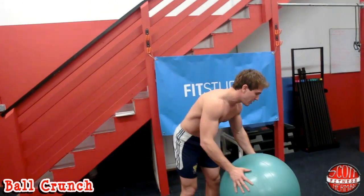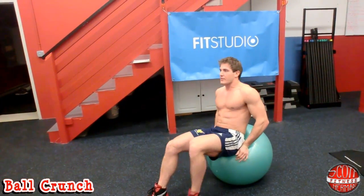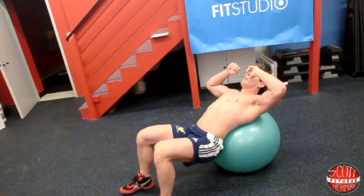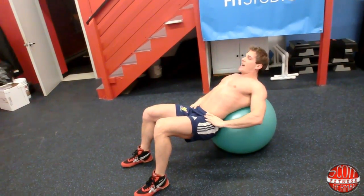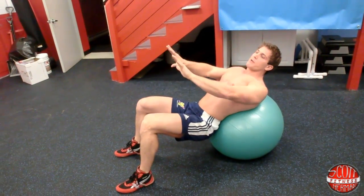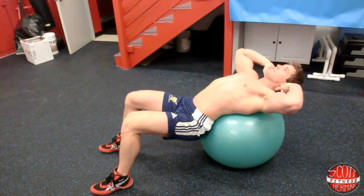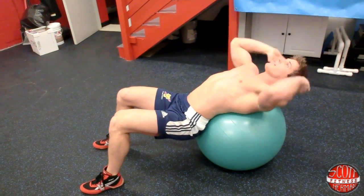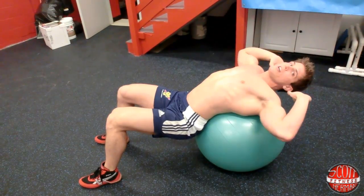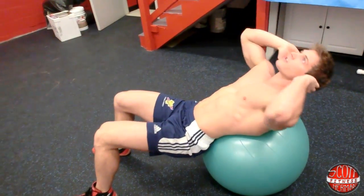The first exercise is a simple ball crunch. Get on the ball with your lower back resting on it. Keep your core nice and tight, feet about shoulder-width apart, toes facing forward. You can put your hands behind your head or behind your ears. Keep your face towards the ceiling and breathe out as you crunch. You're going to do 15 to 30 reps.